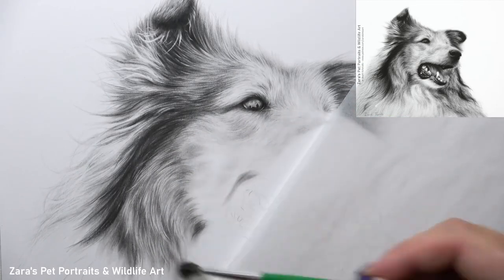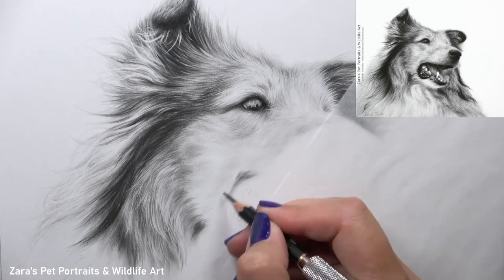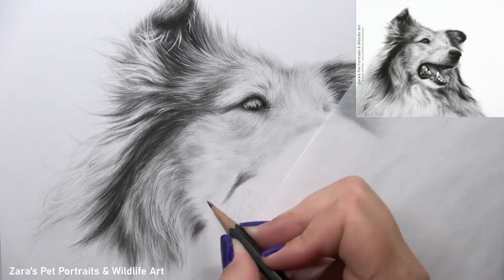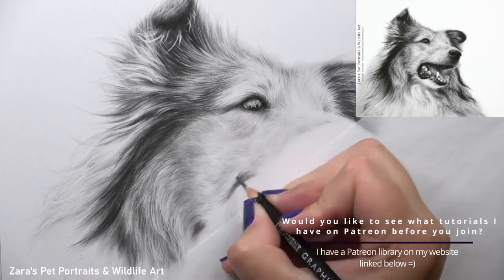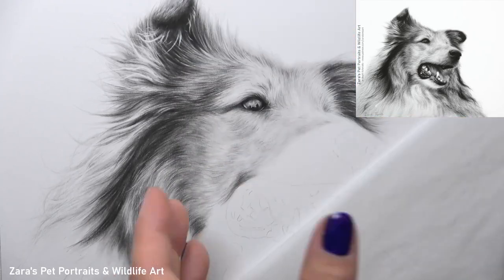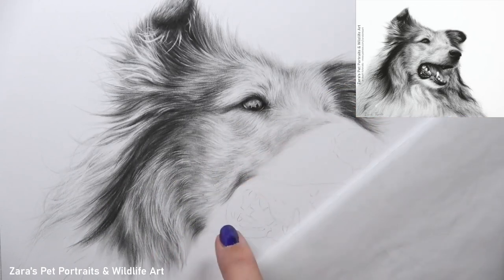The use of erasers is something I incorporate in every single one of my graphite portraits, but in order to make the erasers work to the best of their ability the graphite has to be applied in the right way. If I work with only one or two heavier layers of graphite, those erasers are going to have a real difficult time lifting that graphite to add your highlights. This is why the layering process and how graphite is applied to the paper is really important — it's not just about getting your values right, it's also about how that graphite is applied so we can remove it later if needed.